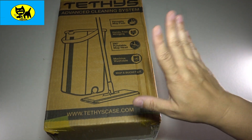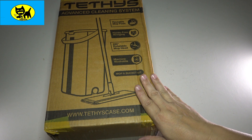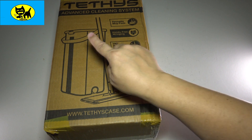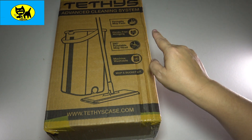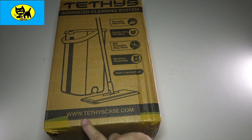Hey friends, Tux here. I got something really cool and different for you today. This is a mop kit for my friends at Tethys — hope I'm saying this right — it's T-E-T-H-Y-S, that's www.tethyscase.com so you can go to that.